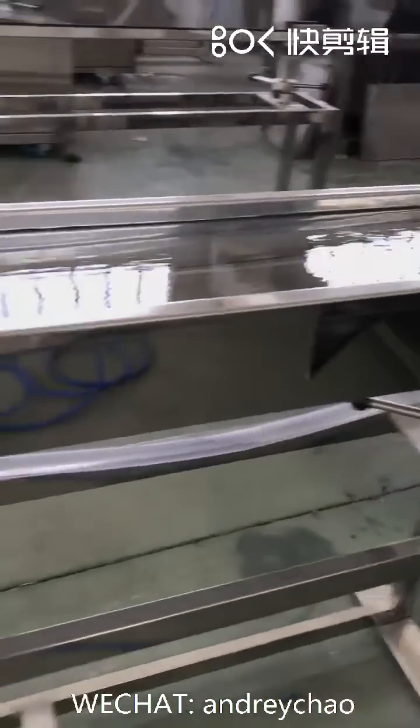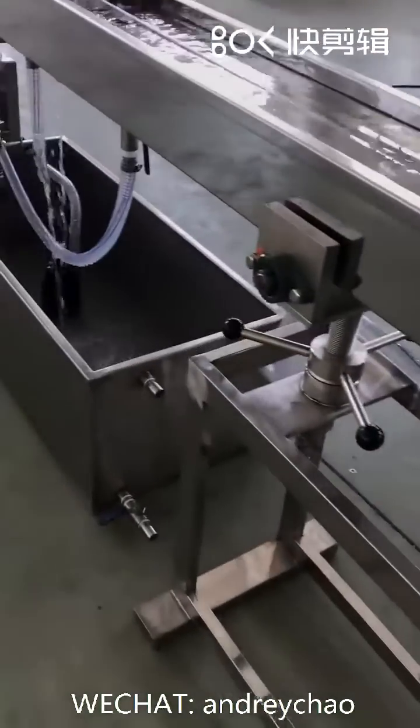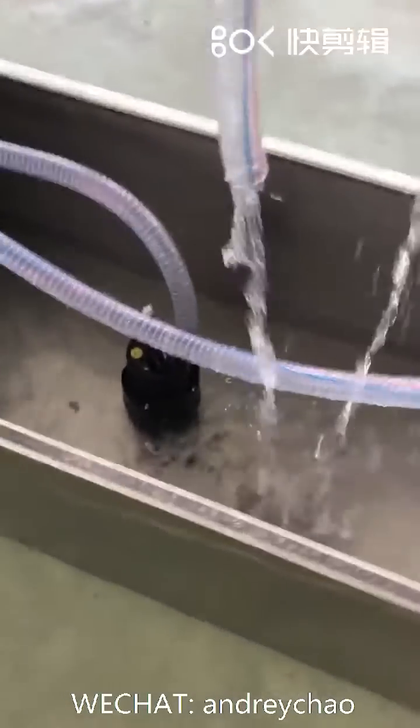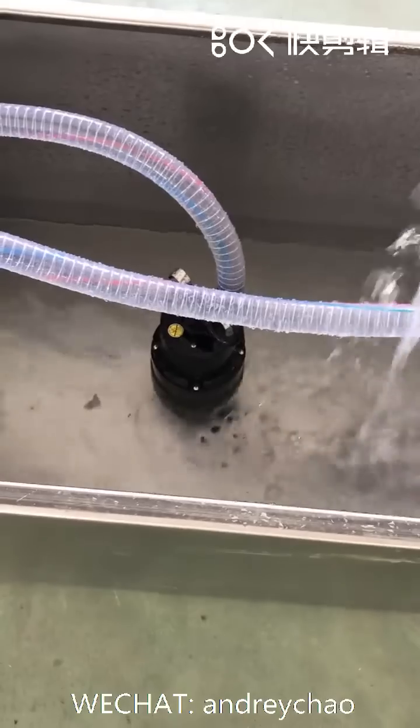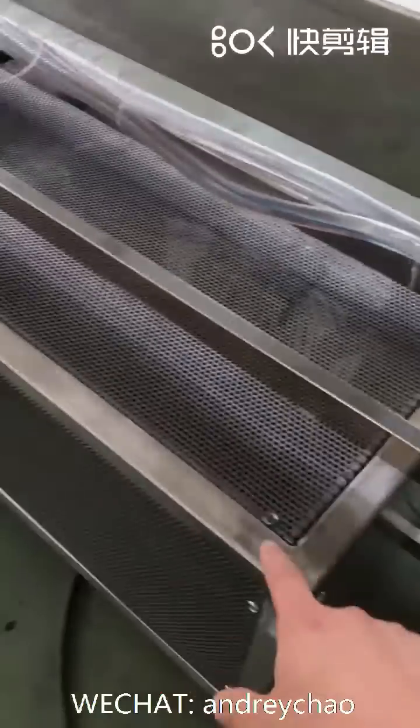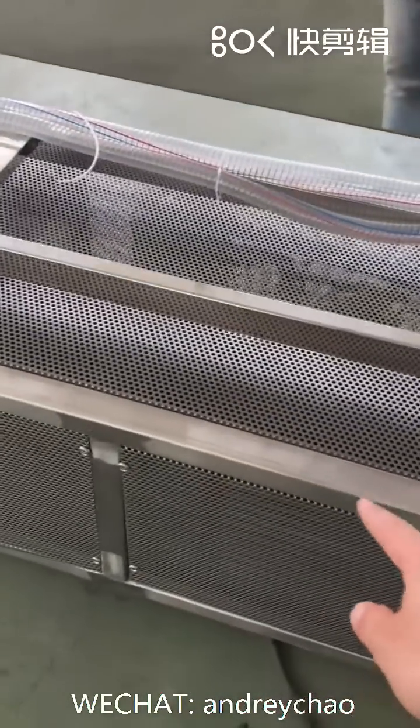This is the water cooling tank. Water storing tank here — there's a pump with water recycling, from the water storing tank to the water cooling chiller.